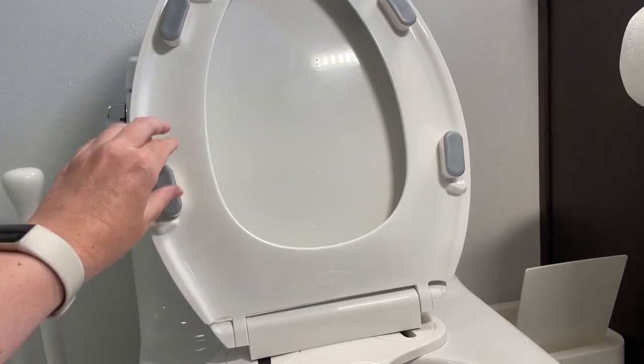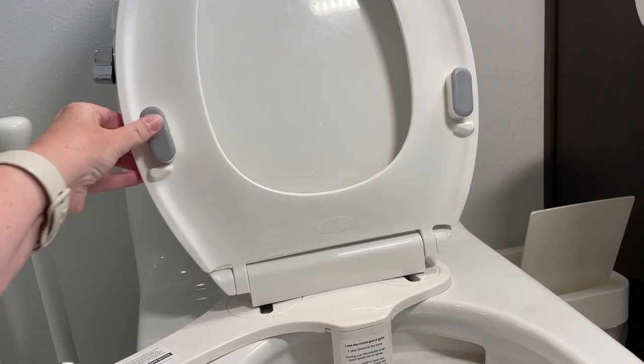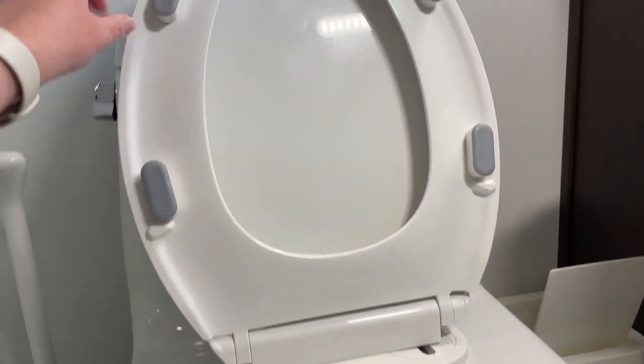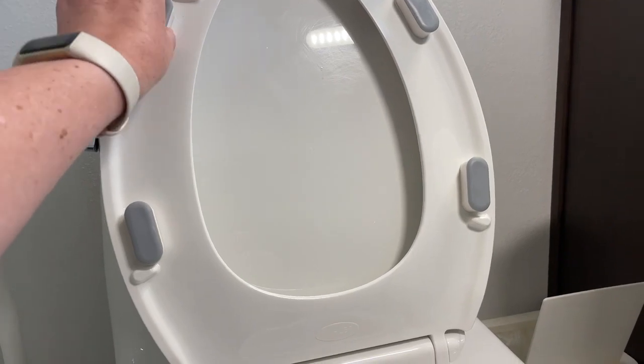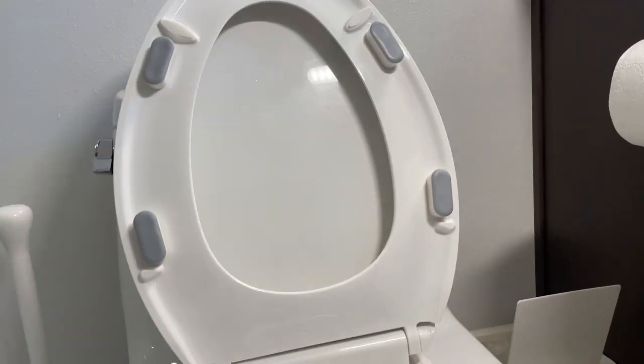Step three: you just stick them on. Peel off the backing and press them on well. These have been on here for quite some time now and I've never had any issues with them coming off. Just looking now, they are not budging at all.